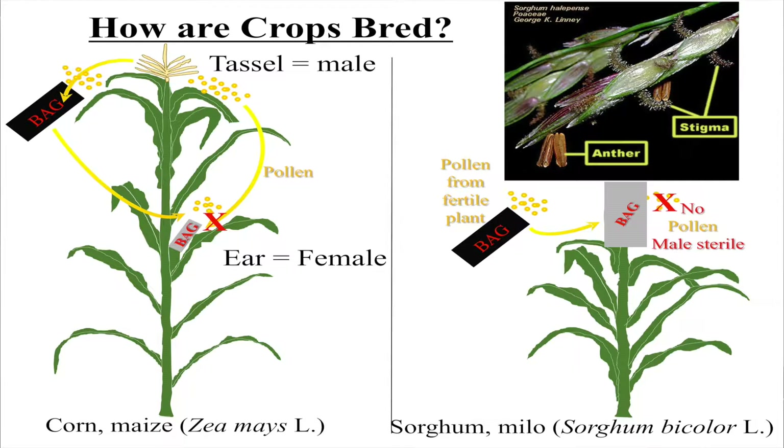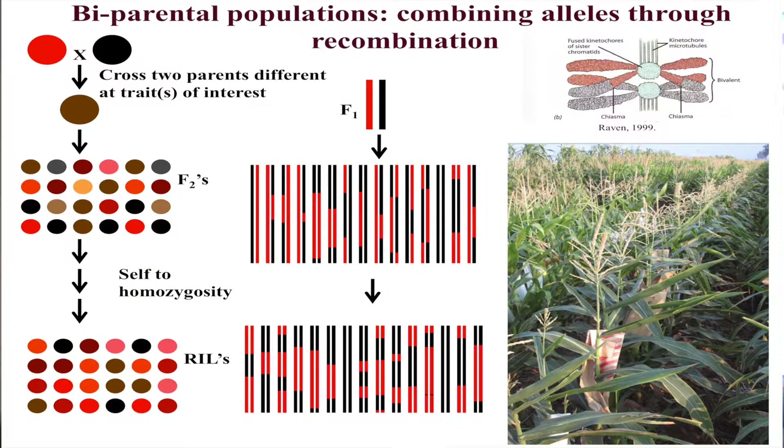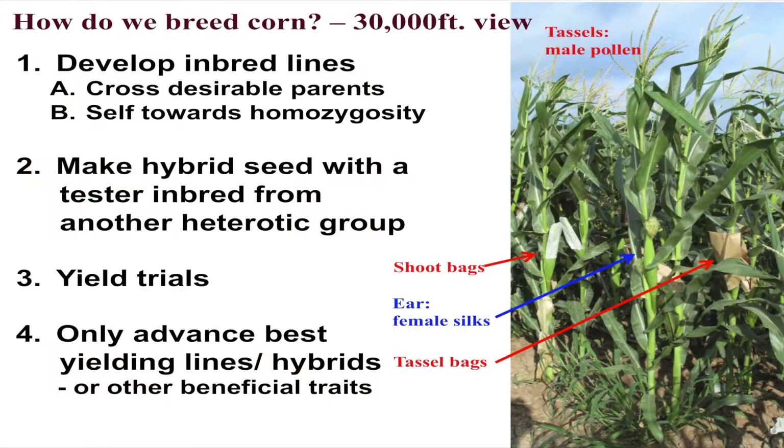Now, why do we do this? In a traditional cross, you have DNA that's red and DNA that's black, for example. When we develop a population, we get mosaics of these — we're mixing up all those genes, finding new combinations of genes and alleles, and that's really what develops these varieties that make things better. So we develop inbred lines, then we cross and make a hybrid, and then we conduct yield trials — we plant them out, use a combine to measure yield, and use that to find which ones are best.